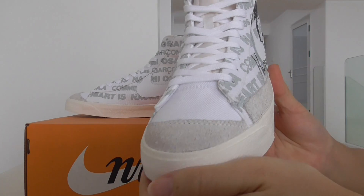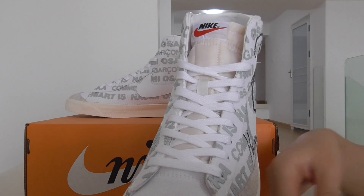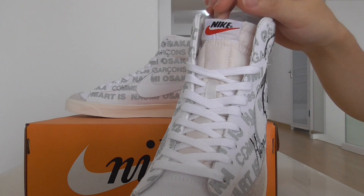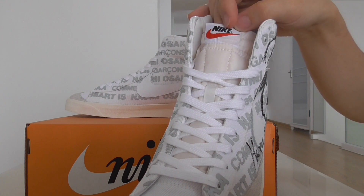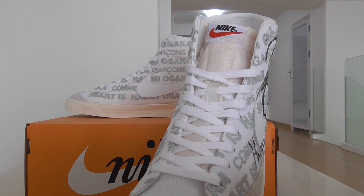And this white part — and the toe cap — it's the milky white. Inside is the yellow foam. On the top is an unfinished cut-off. Got the Nike branding in the middle, and there's red as well.